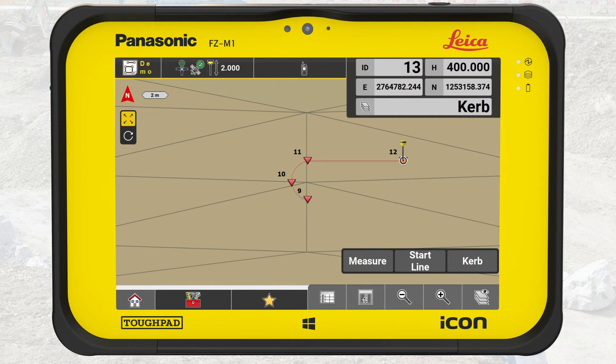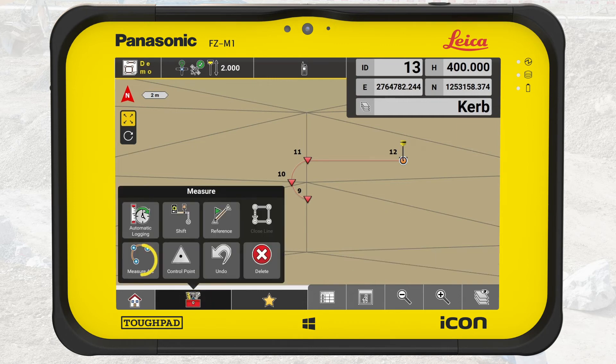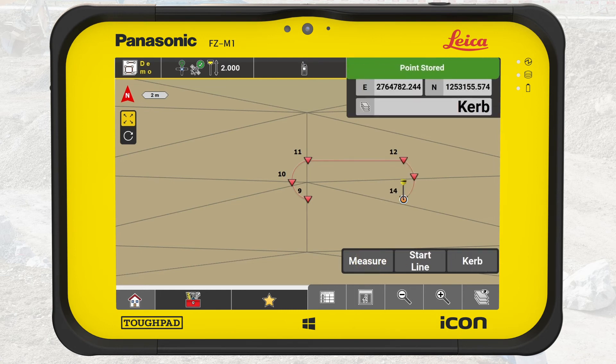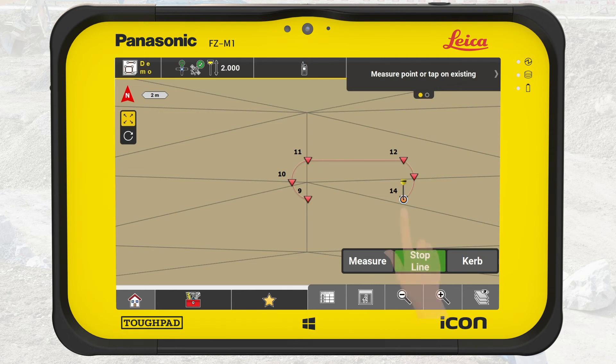Now press on the toolbox and select Measure Arc. Tap on the end point of the last measured line. Place the tip of the pole directly on the edge of the curb close to the arc midpoint and press Measure. Place the tip of the pole directly on the edge of the curb where the arc ends and press Measure. To close the island, we need to connect the two arcs with a line — press Start Line and tap on the last point of one arc and on the first point of the other arc.